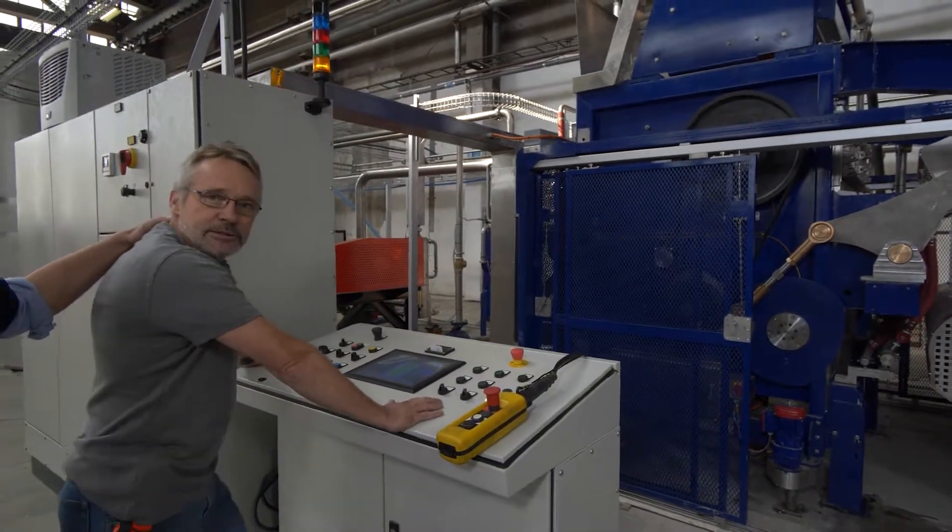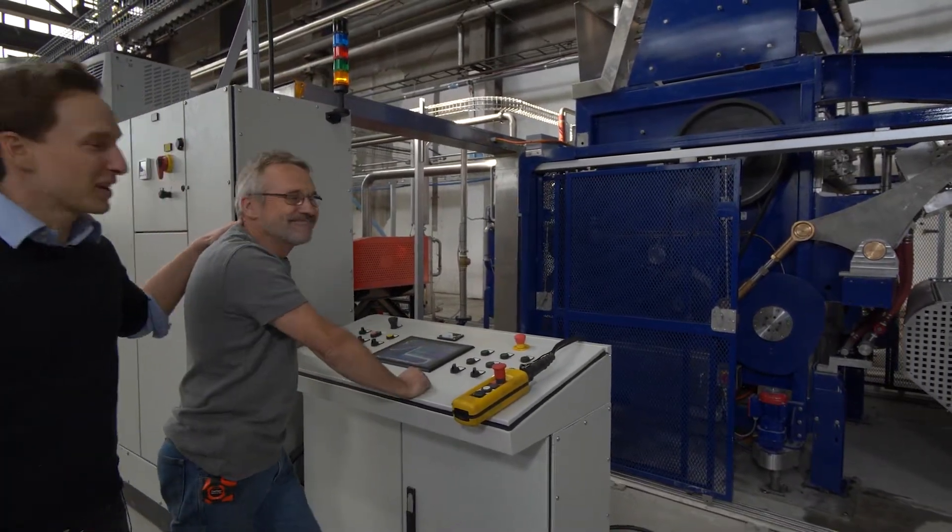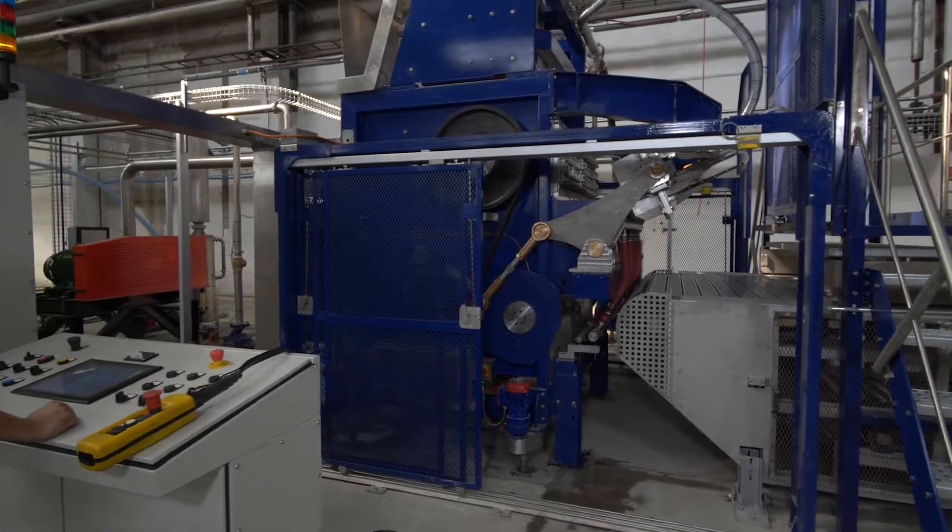This is Manfred. Manfred, say hello. Okay, so here we go.